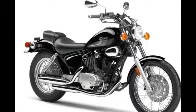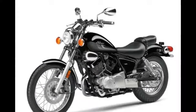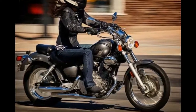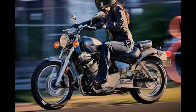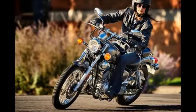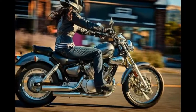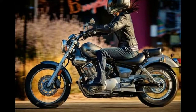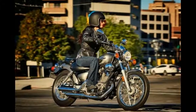Engine details: 249cc air-cooled SOHC two-valves-per-cylinder 60-degree V-twin. The authentic air-cooled V-twin long-stroke engine design means lots of low-end torque with very linear, novice-friendly power delivery. SOHC two-valve cylinder heads use a traditional and simple two-valve design with basic rocker arm valve actuation — a simple design that is easy to maintain and adjust, with chrome head covers adding style.